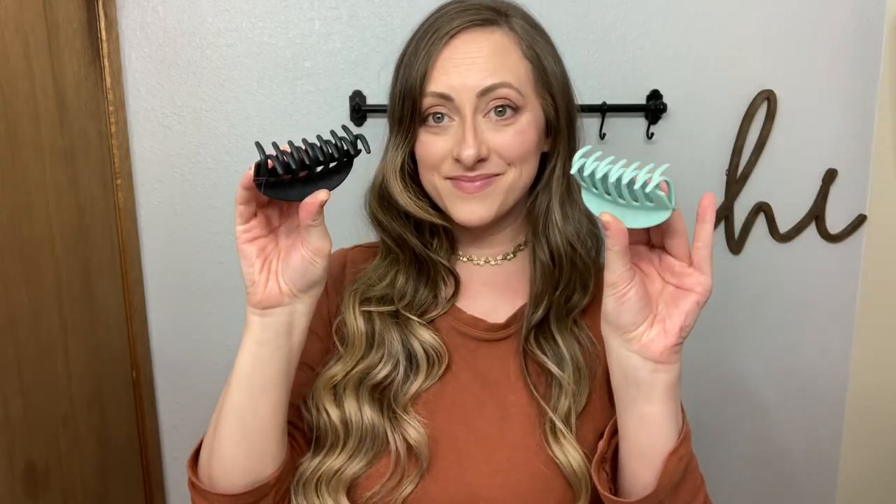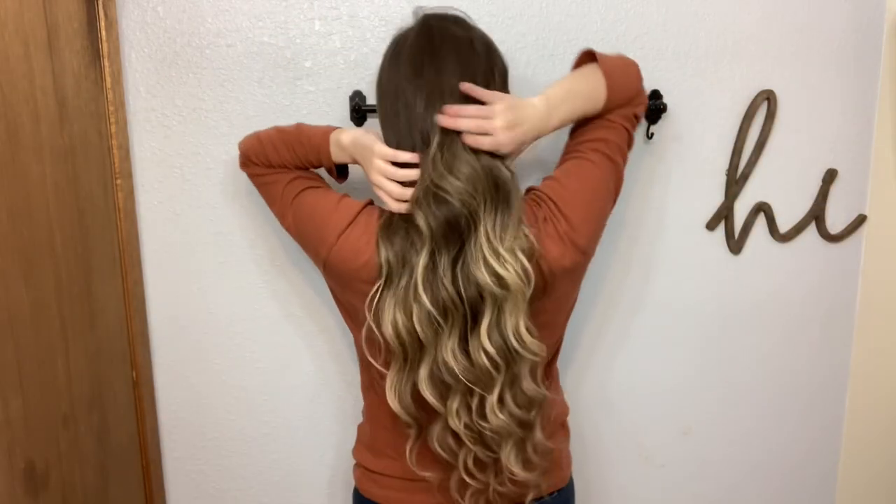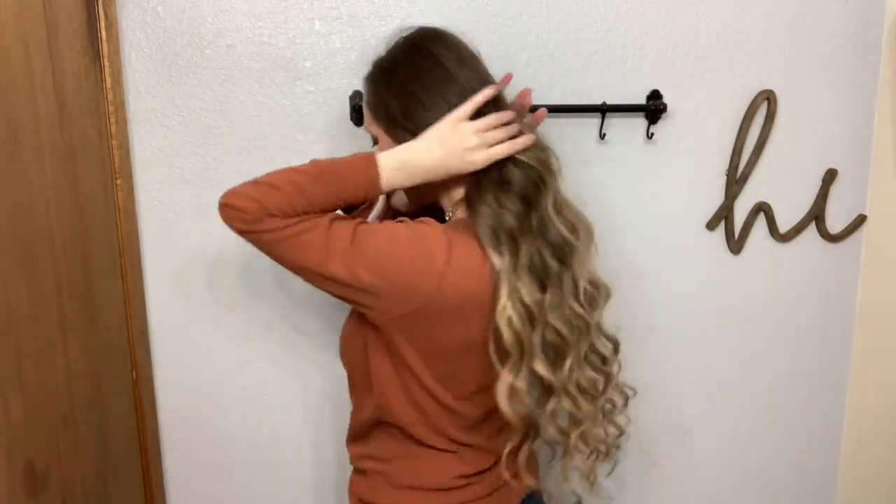Hello everyone, welcome to my channel. I'm Arielle. Today I'm going to do quite a few different hairstyles with the claw clips. The first few hairstyles will be types of flips.